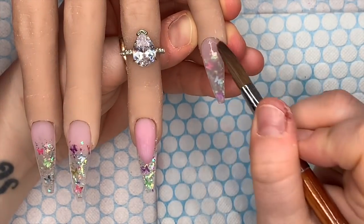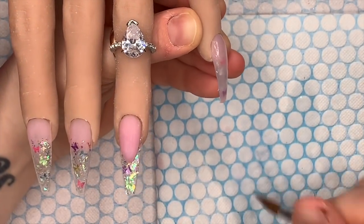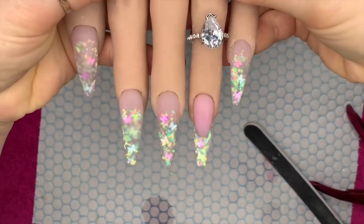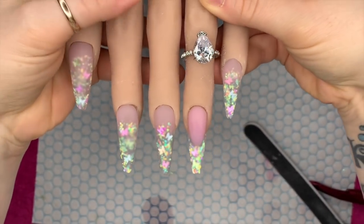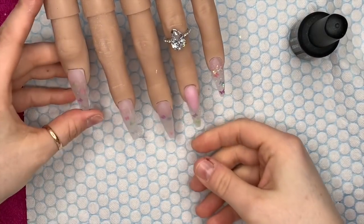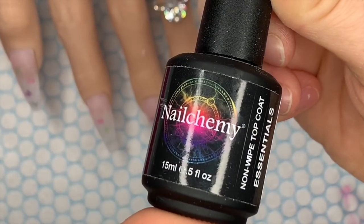I got really excited creating this set — you need to be excited about a product and a set of nails, otherwise is it worth doing? Doing this set I was just excited all the way through. I've capped all of these and I'm now going to file and buff them. Another thing about this acrylic is it's a nice one to file. So they're all filed and buffed nicely, and I'm going to use Nalchemy's non-wipe top coat.